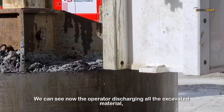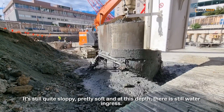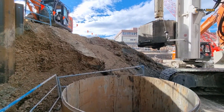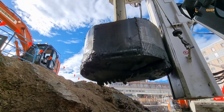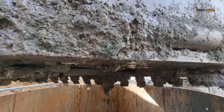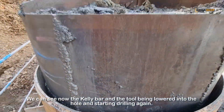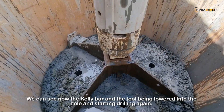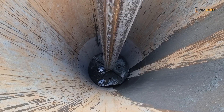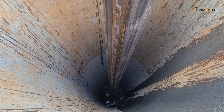We can see now the operator discharging all the excavated material. It's still quite sloppy — pretty soft — and at this depth there's still quite a lot of water ingress. We can see now the kelly bar and the tool being lowered into the hole and starting drilling again.